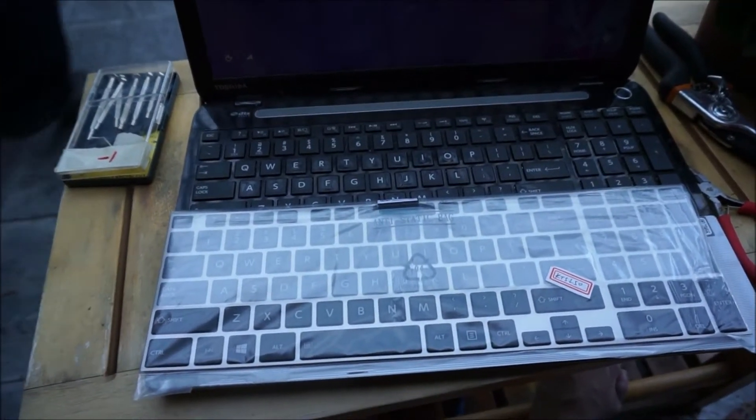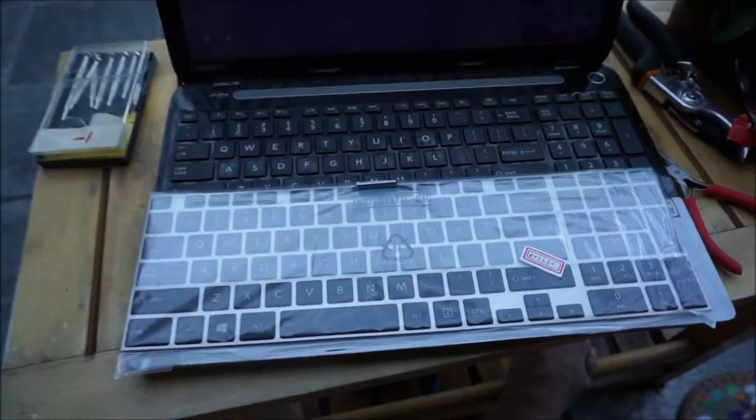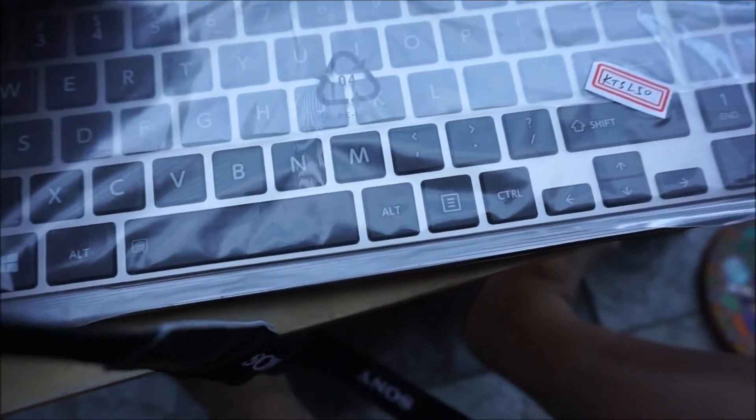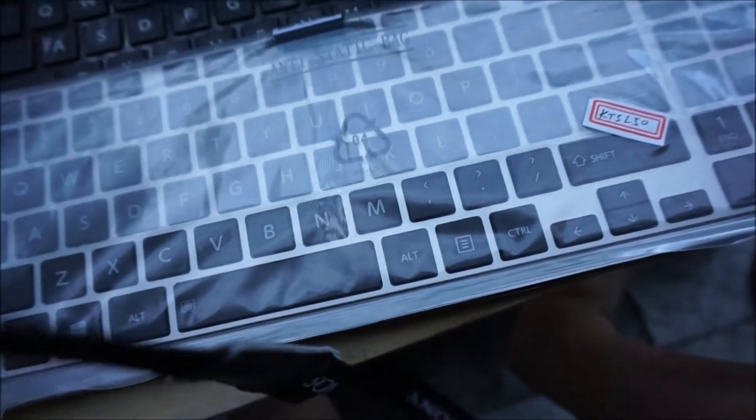I opened the new keyboard and I'm trying to figure out how to put it in. This is a silver tone and this is black, but if it works, it works.